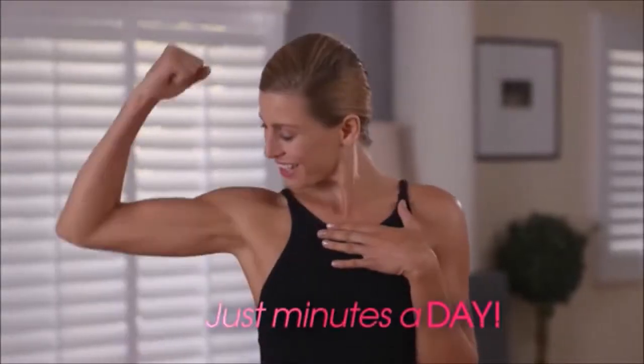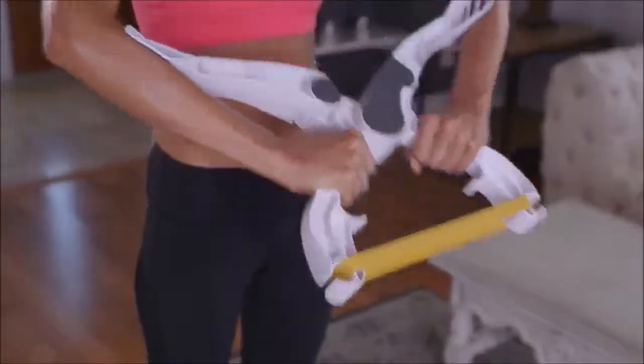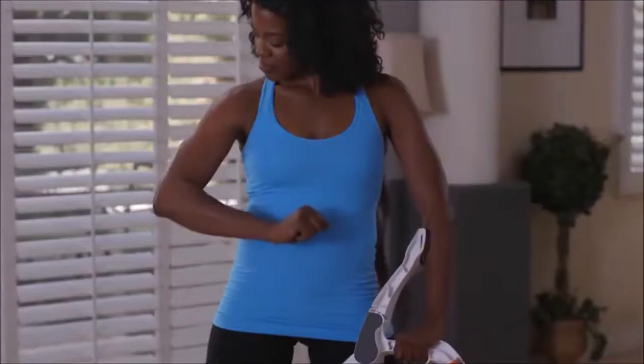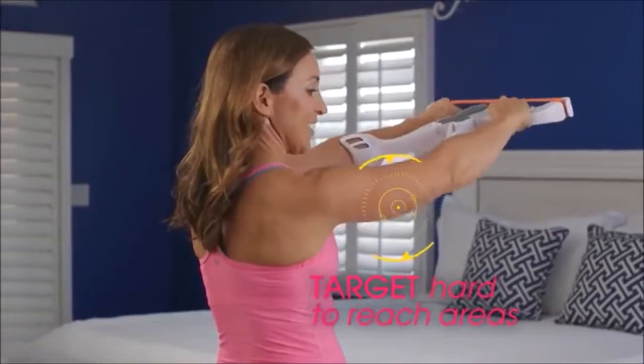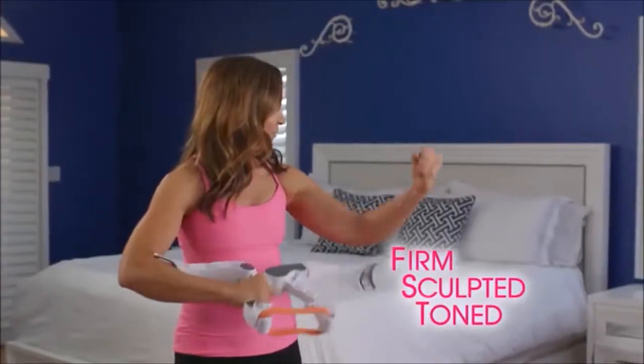Finally, you can have the firm and fabulous arms you've always wanted in just minutes a day. Introducing Wonder Arms, the breakthrough fitness sensation that all women are talking about. Now you can finally get rid of that flabby problem area we all hate. We all get those dreaded bat wings, but only Wonder Arms hones in and targets those hard-to-reach areas, transforming them into firm, sculpted, toned arms and shoulders you'll be proud to show off.